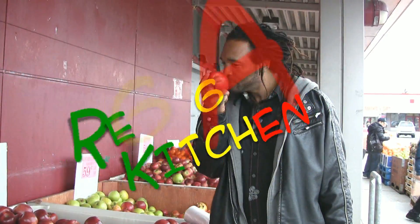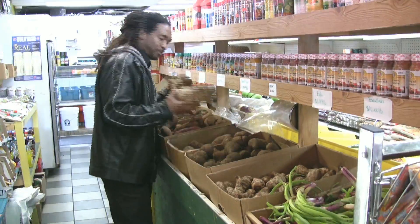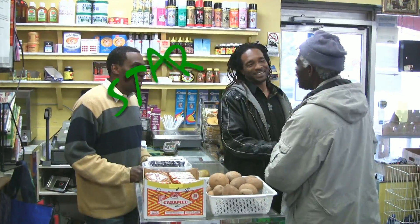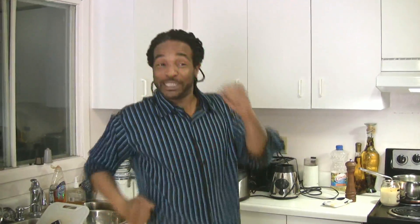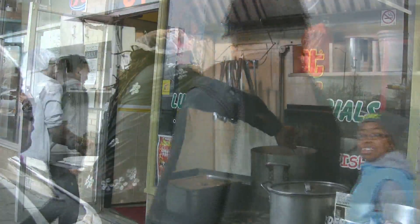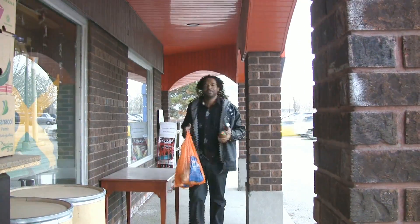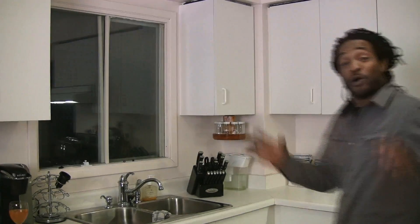Welcome to Reggae Kitchen. Welcome back to Wayne Passion Reggae Kitchen. Let's take a look at the ingredients we're going to use today.